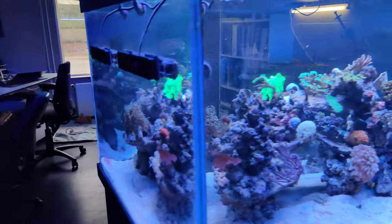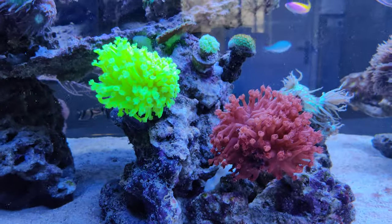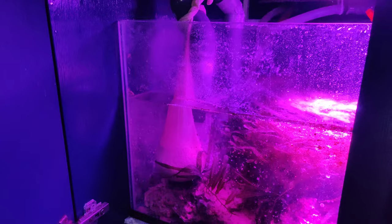The last thing I want to show you before ending this review is the phosphate remover in my tank. As you can see, I've placed it in my sump right beneath the overflow box — here's one of the filter bags I showed you before with the phosphate pellets inside. I've placed them right below the overflow return so that all the water coming in will be affected by these pellets.